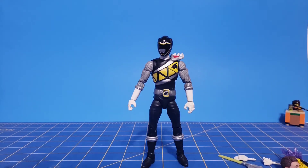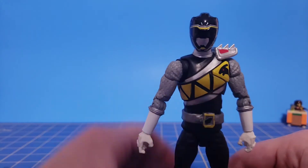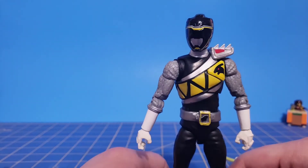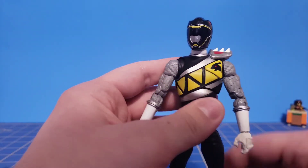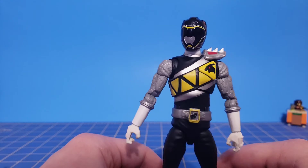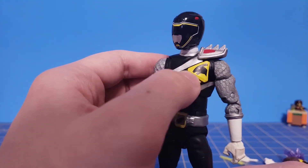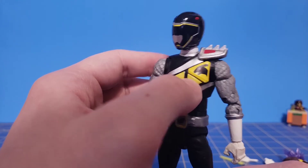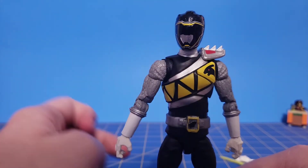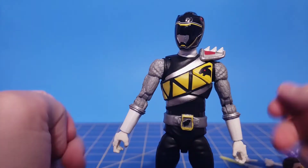Now we can take a look at the figure itself. Standard fare for the line — this reuses the Wave 1 Dino Charge Red figure, which I don't have. I still need to get my hands on that figure. Dino Charge Black reuses the same mold, except for the head and of course the difference in the dinosaur — this one being the parasaur, so it's not a carnivore. It's got the more squarish teeth. I think this figure came out really well.